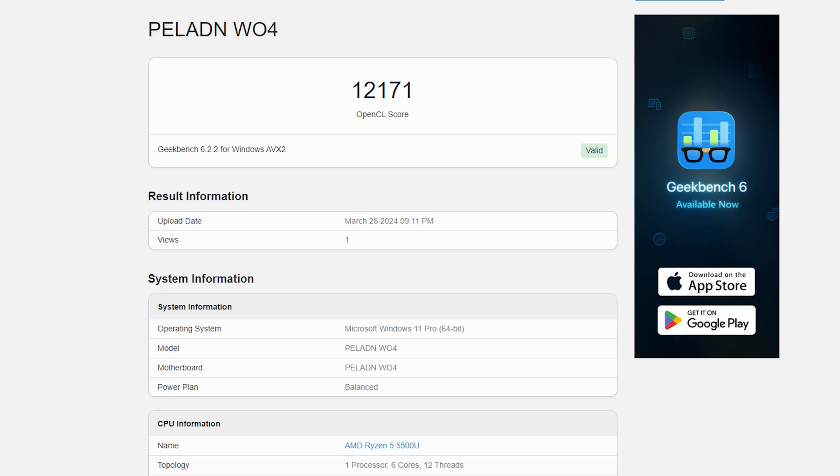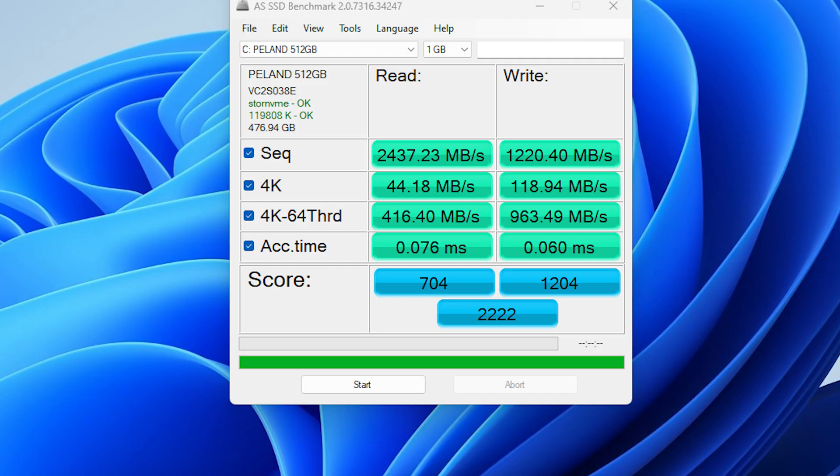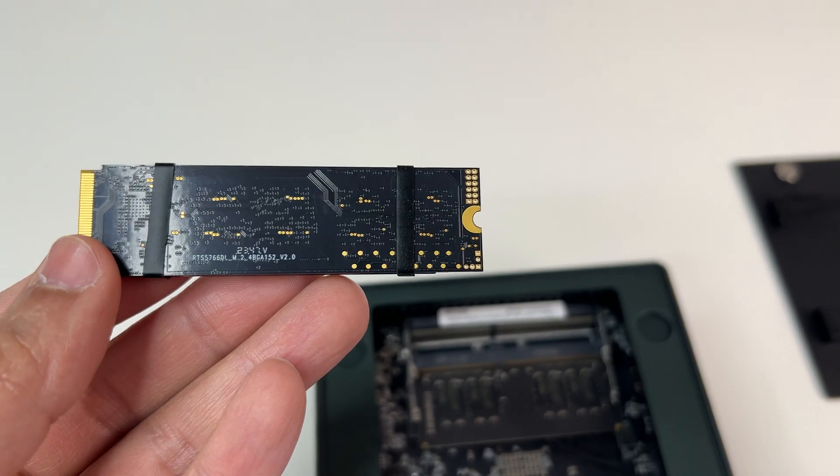In the Geekbench GPU benchmark, the AMD Radeon Vega GPU scored 12,171 points — a good result for its category. Don't expect playing high-end games with high frame rates, but the Radeon Vega is configured at 1.8 GHz and can handle 4K content with ease and power three 4K monitors without any problem. For storage, the NVMe SSD scored 2437 MB/s read and 1220 MB/s write, which is average for its class. You also have the option to upgrade to a larger or faster M.2 NVMe SSD up to 2 terabytes.